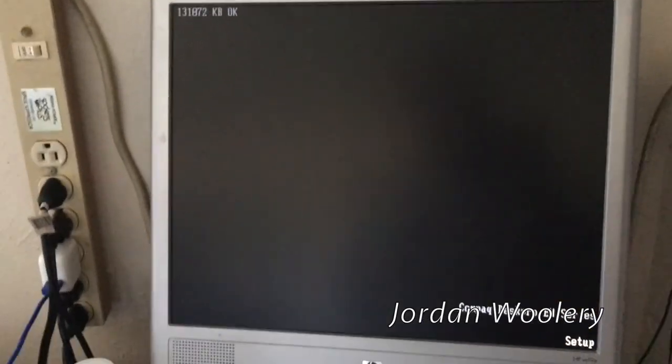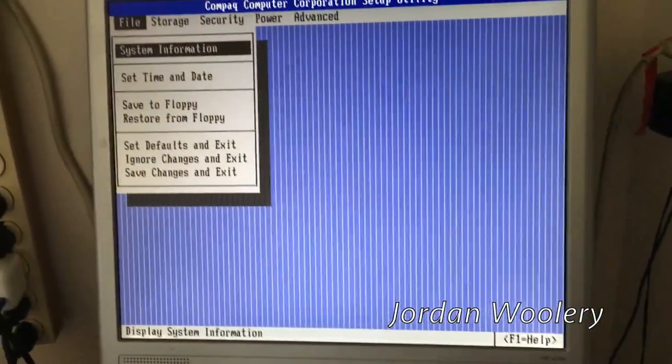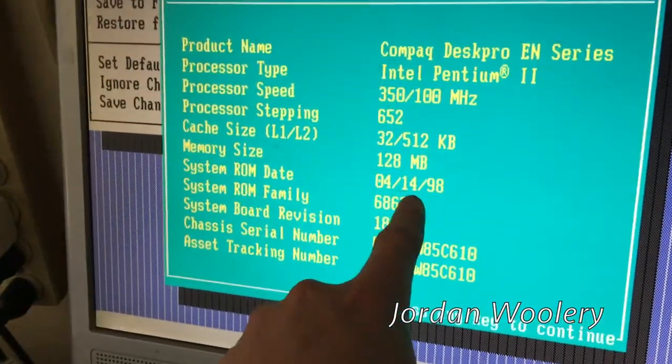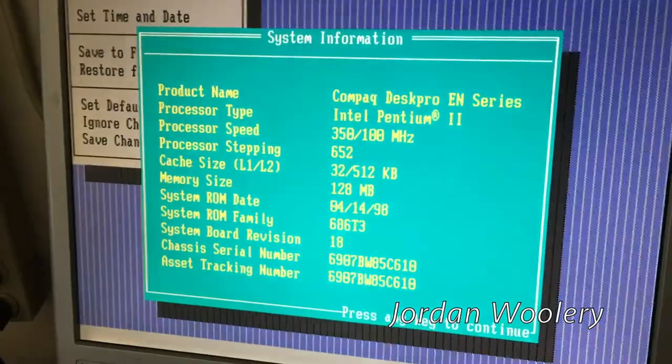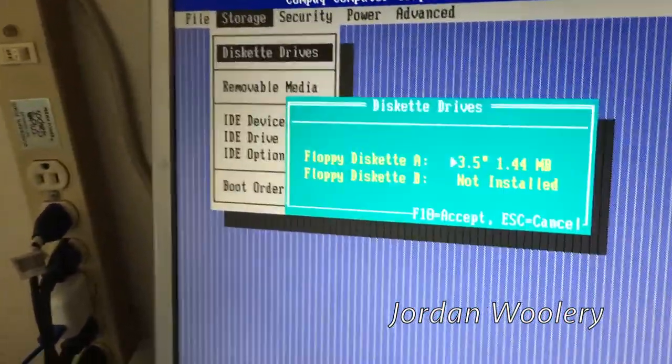This computer was actually built by Compaq - or at least I think so - because it has a Compaq CD-ROM drive and Compaq equipment inside, which is kind of unique. Every once in a while Compaq actually did manufacture their own systems, and I think later on they were made by other people to reduce cost. Taking a look at it: this is an Intel Pentium 2 running at 350 megahertz, it has 128 megs of RAM, and the BIOS is from April 14, 1998. So this was probably made in 1998, though some parts may have been replaced in its lifetime.